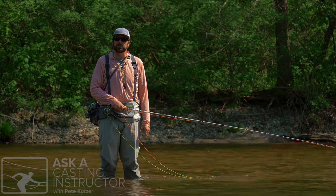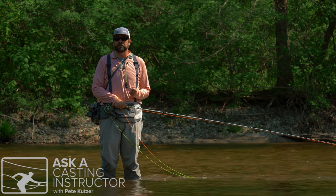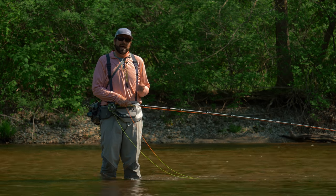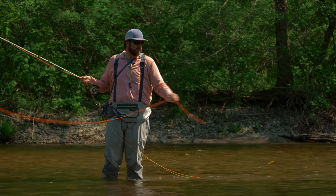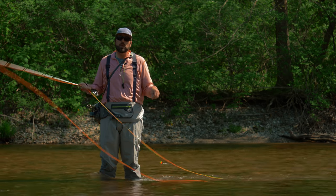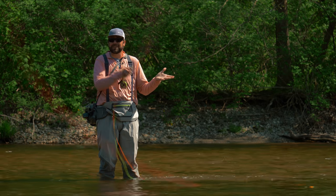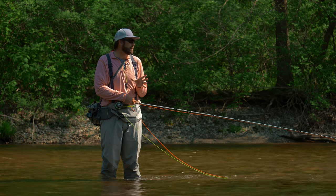Hi, I'm Pete Kutzer with the Orvis Fly Fishing Schools. Today I want to show you a couple techniques for indicator fishing when you're out on the water. This is commonly called high sticking — I'm fishing with a strike indicator and perhaps a weighted fly, maybe two weighted flies. When I'm fishing this way, I want to try to avoid as many tangles as I possibly can, so I want to limit the amount of casting that I'm doing.